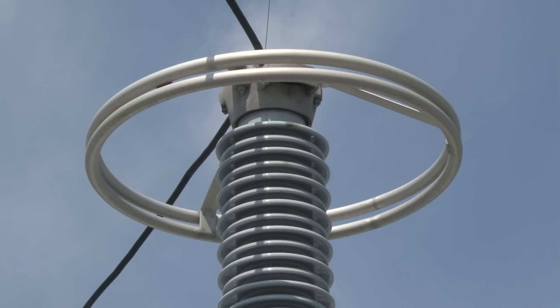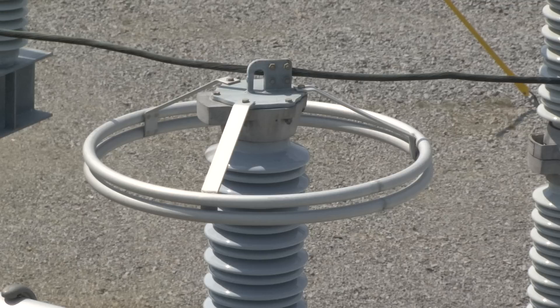A surge arrestor is another protective device. It protects substation equipment from excessive voltage caused by lightning strikes. It may also protect substation equipment from excessive voltage that is sometimes caused by opening and closing circuits. There are a large variety of surge arrestors that are used in T and D systems.